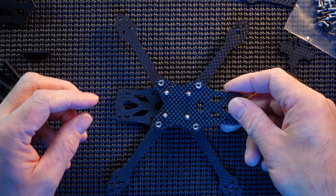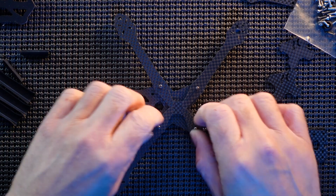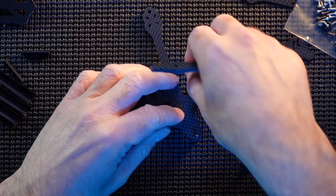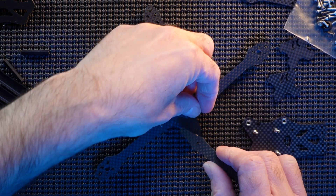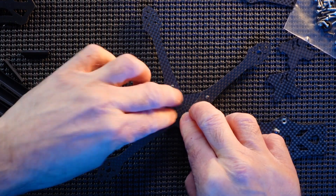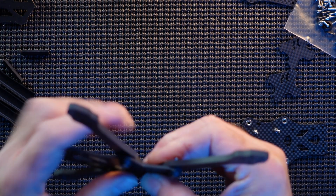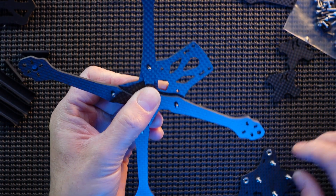There we go, there it is all into place, and now this goes on top like so. You just tighten it all up — as long as you can pick it up without dropping it, you'll be fine. And that's what happens — it just falls apart as soon as you let go, it's a bit of a nightmare. So I'm going to get this in place as quick as I can.